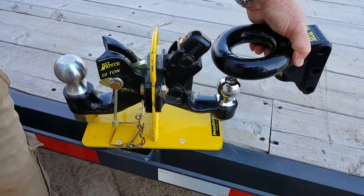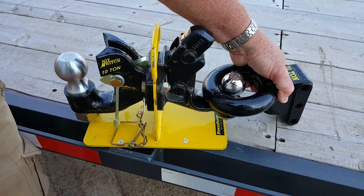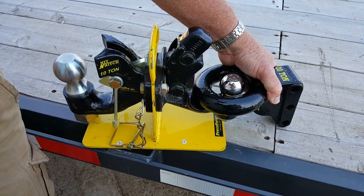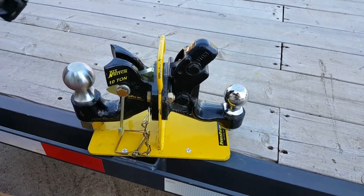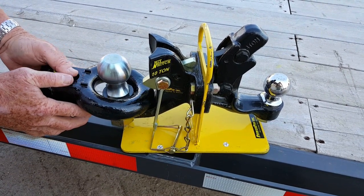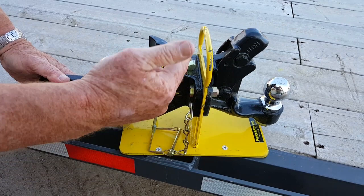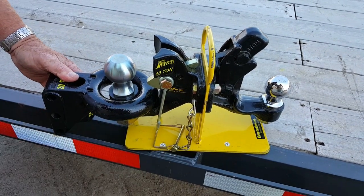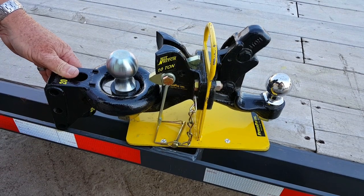The same applies when it comes to combo hitches. These are the combo hitches that are out there and there's a lot of slap in the connection, so when you're pulling a trailer it's banging you all the time and you've got to remember to lock the lock. With ours, we tightened up those tolerances and you can't tell the difference between a ball hitch and a ring hitch. We put in an automatic lock and intermediate chain supports, and it's a lot more cost effective to build.